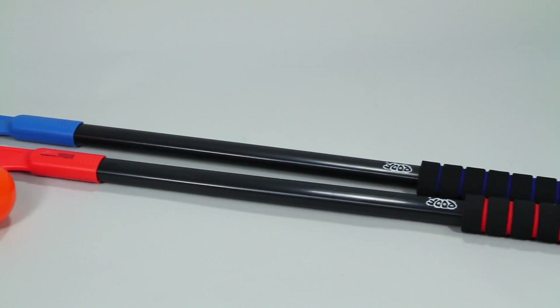Inside the box you'll find two hockey sticks, a plastic ball, a fully functional goal with net, and easy to follow instructions for assembly.